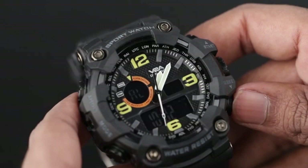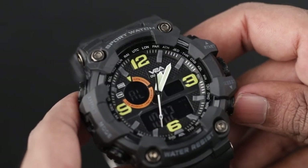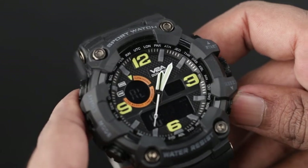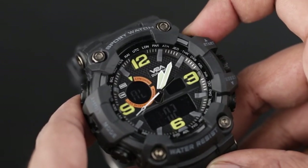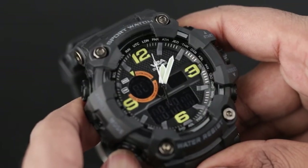To change the alarm time, press the reset button to switch between hours and minutes. Press the start button to change the flashing item. After adjusting, press the mode button to set the alarm time in normal time mode.